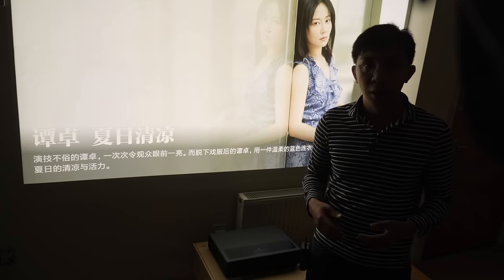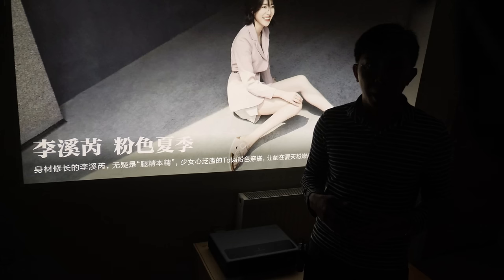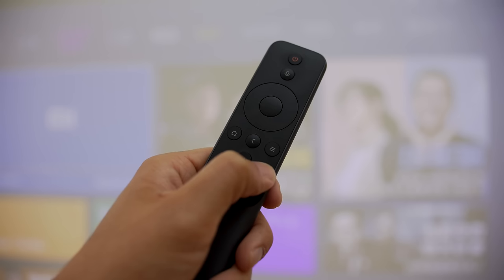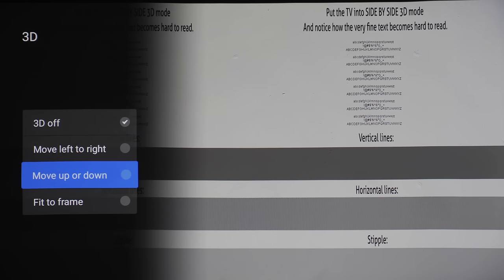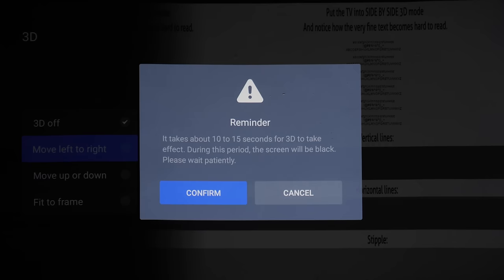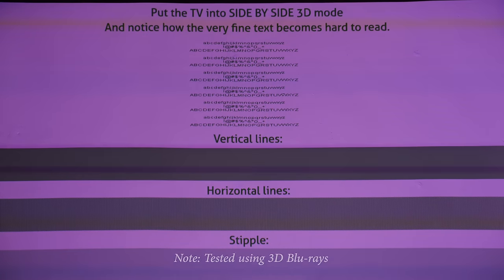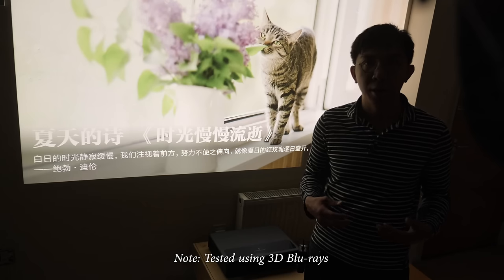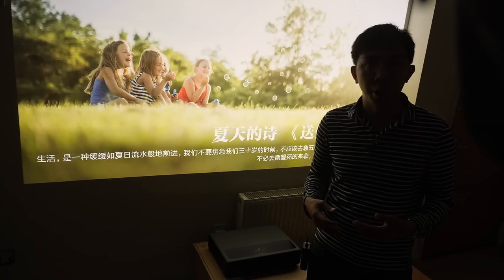Last but not least, 3D. After the latest firmware update, the 3D option has disappeared from the regular user menu, but you can still access it by long-pressing the quick menu button on the remote. Some literal translation from Chinese: 'Move left to right' is side-by-side 3D, 'Move up or down' is top-and-bottom 3D, and 'Fit to frame' is frame-packed 3D. 3D needs to be enabled manually, and after doing so, the screen will go blank while the colour wheels reposition. Our review sample exhibited severe colour space conversion error, visible as colour tinting. We tried switching to RGB, lower bit depth, different resolution and frame rate, but to no avail.